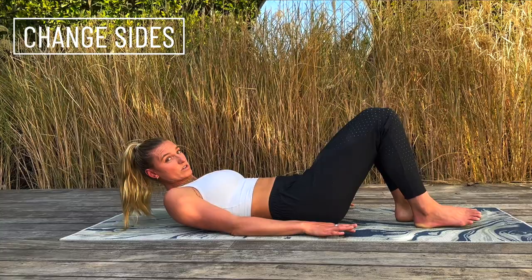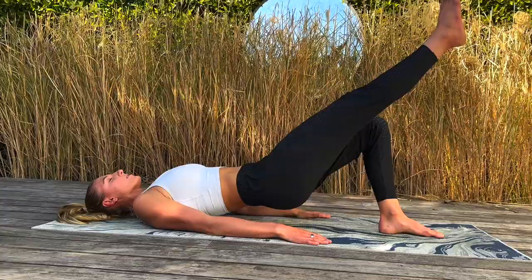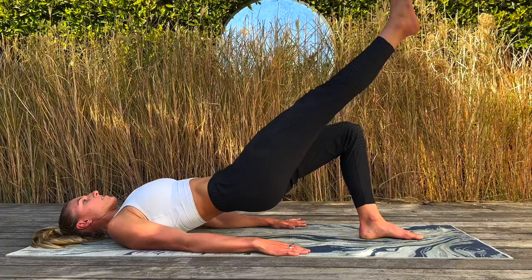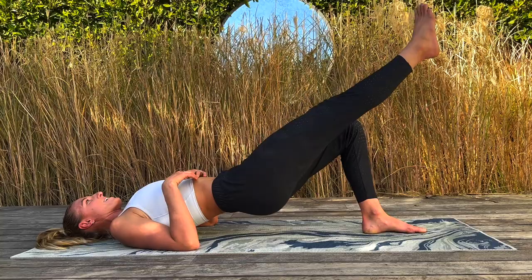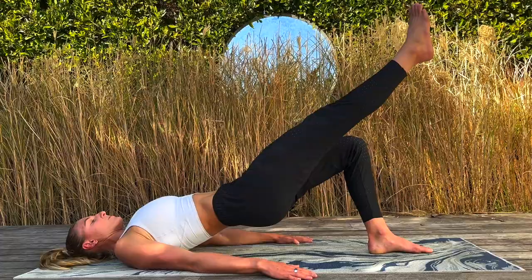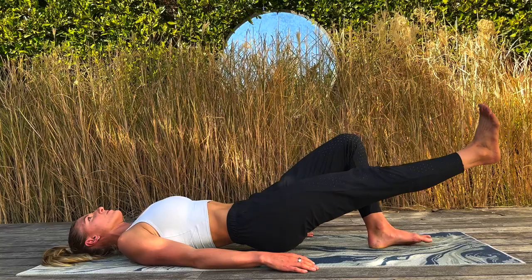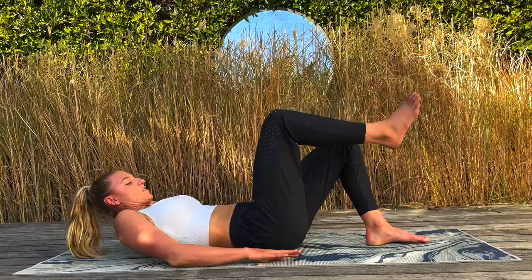Bring it down — we're going to switch to our other leg. Everything nice and locked in, core is on, hips are level. Keep using that glute to drive up. Don't get sloppy — it's easy to at this point in the game. Going all the way to 15. Almost there — two more. And fifteen.